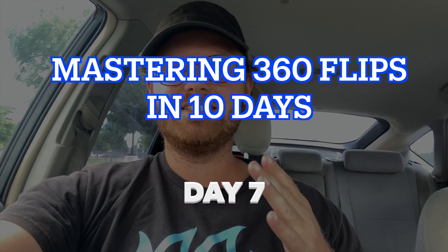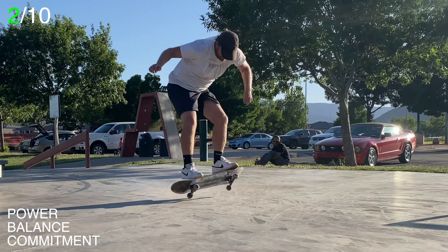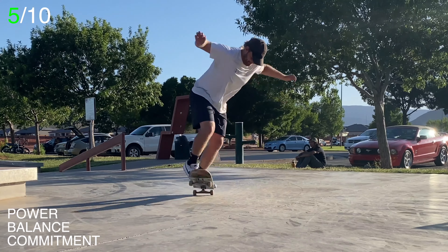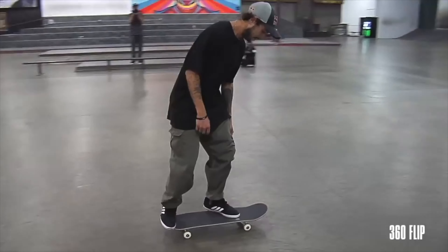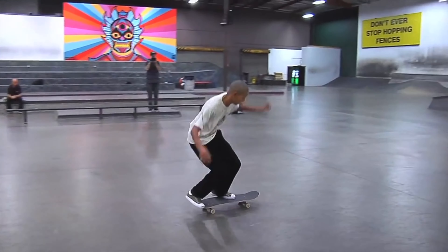Welcome to day number seven of trying to master tray flips in 10 days. Yesterday, day six went really well — we were able to beat our personal record and get six out of ten tray flips. Our goal is to be able to get five tray flips in a row on day 10, so we've got today, day seven, day eight, and day nine — three sessions left before day 10 — where somehow we've got to be able to pull this out.